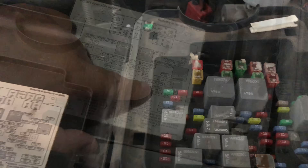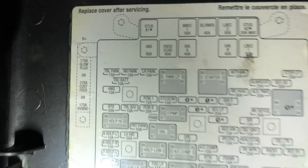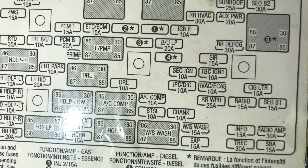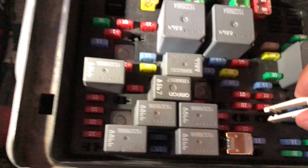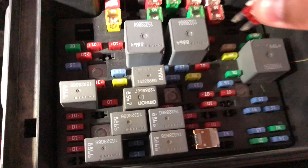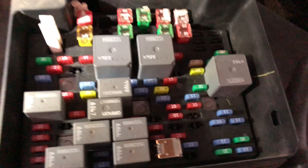Here we are at the engine fuse box, which is right here on the left side in front of the driver's side. I already removed the cover. Looking at the diagram, we can see HVAC ECAS right there — it's a 10-amp fuse. The first slot says 25-amp rear wipers, which we don't have, so it's going to be this one right here — the HVAC fuse.